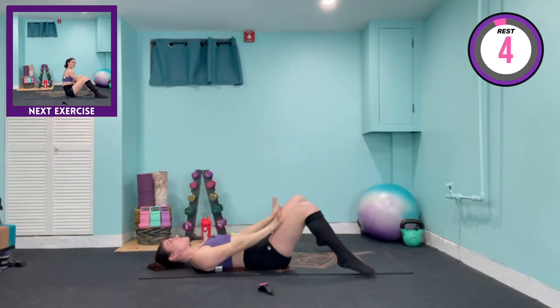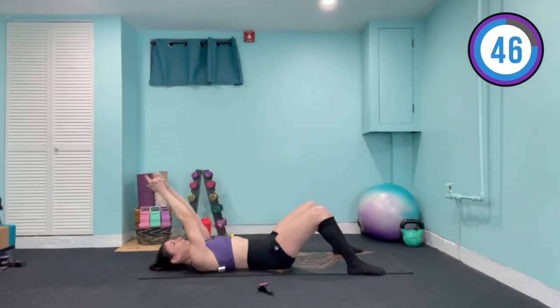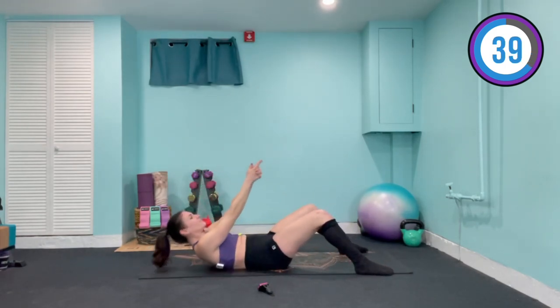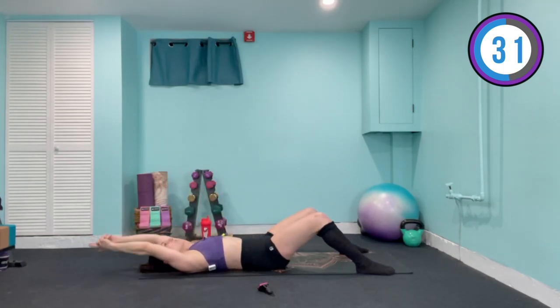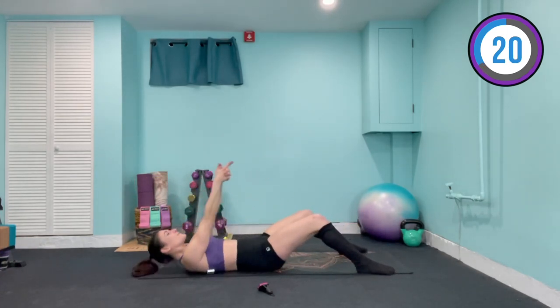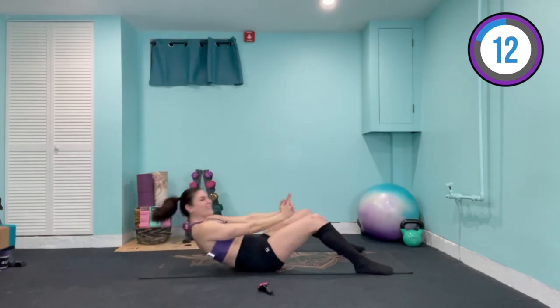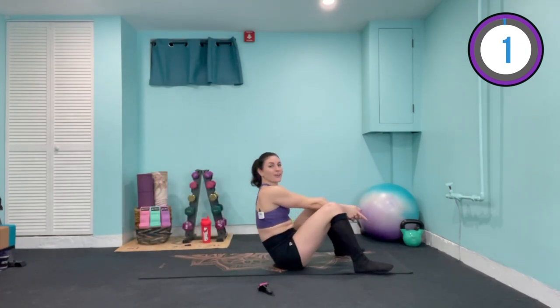Both feet come out to either side of the mat. Form a point with those index fingers. We're gonna lift all the way up, tapping between the legs, and slowly lower down. Focus straight ahead, still squeezing those abs. Shoulders are away from the ears. If you need a little help, take the arms overhead and use some of that momentum. If you want this harder, only bring those index fingers in line with your eyes.